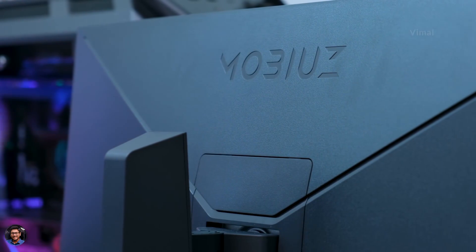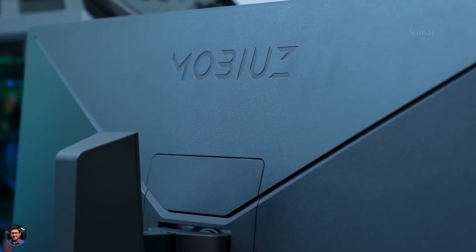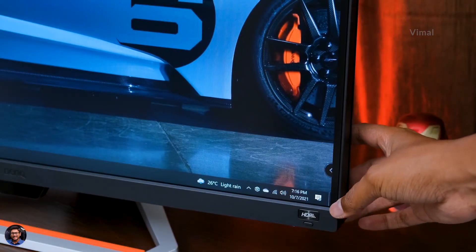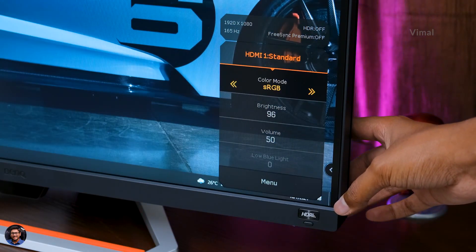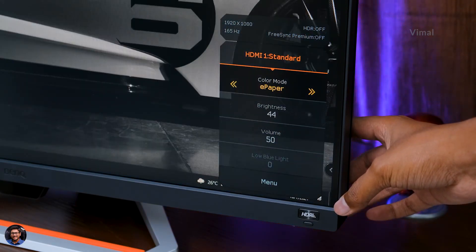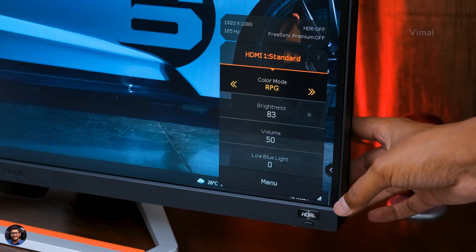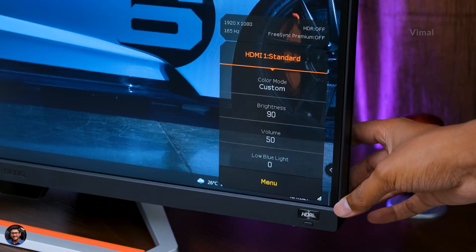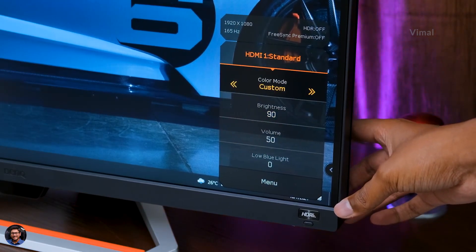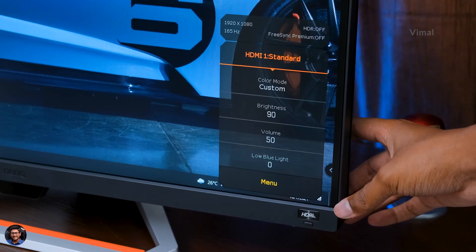Let me quickly power it on and show you the OSD menu available on this model. You can access the monitor's menu using the navigational joystick at the back — just click on it and the menu pops up. The Mobiuz monitor offers a wide range of color modes to choose from: sRGB, HDR, Game Mode, FPS, RPG, and even a custom mode to tune everything as per your preferences. I've been using custom mode with my personal settings.